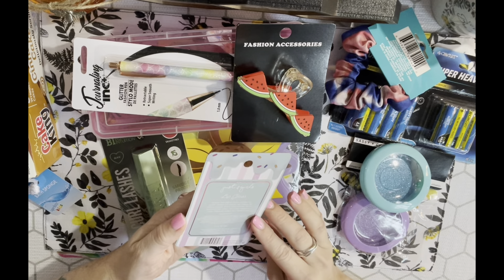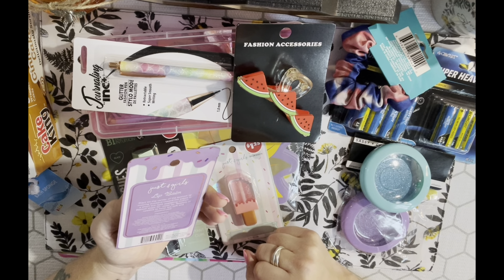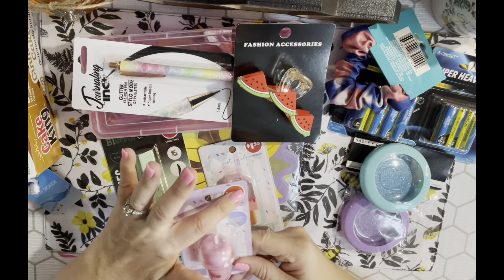There was also this strawberry lip balm - it looks like somebody tried to open that one but didn't. It says to start on the center of the bottom lip moving outward towards the edges and sweep up, reapply as needed. This is also from Enchanté - super cute.